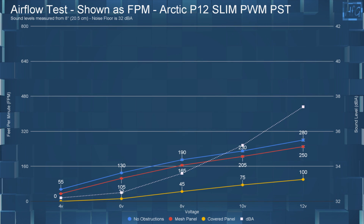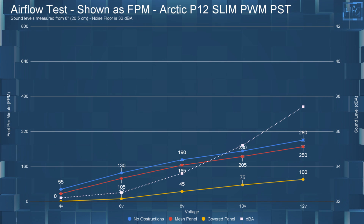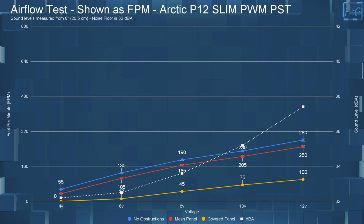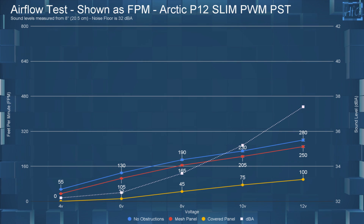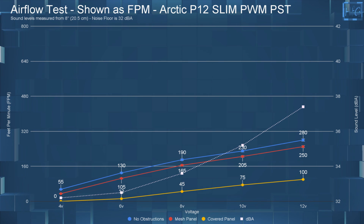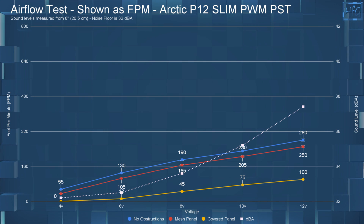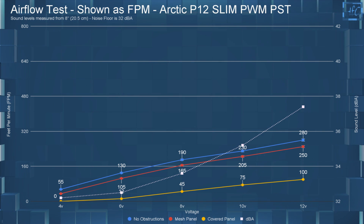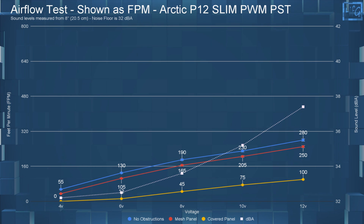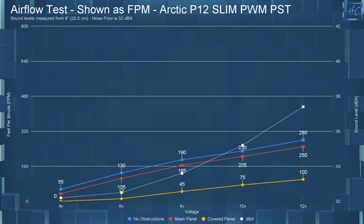The airflow testing is next. At 4 volts with no obstructions, this fan had an FPM of 55. With the mesh panel, it had an FPM of 35. With the cover panel, it had an FPM of 0. Jumping up to 12 volts: with no obstructions the FPM was 280, with the mesh panel the FPM was 250, and with the cover panel the FPM was only 100.